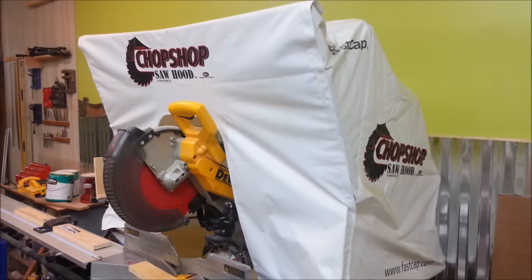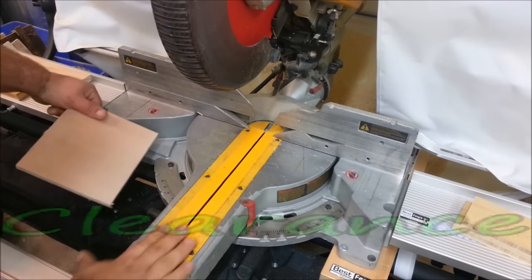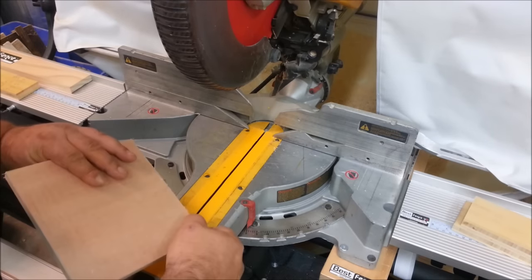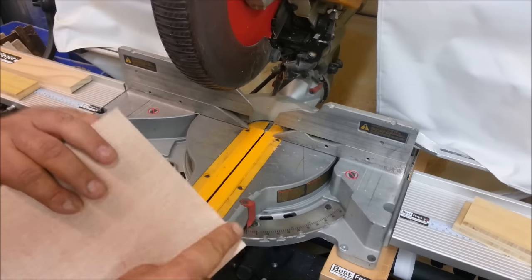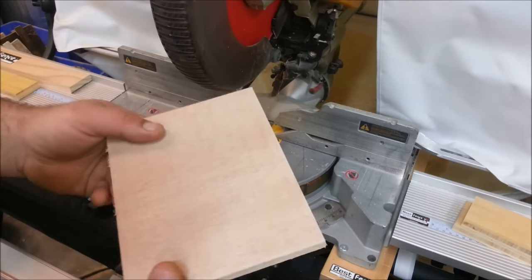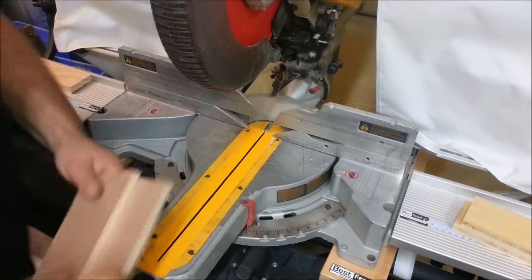There are a couple of things I'd like to show you here. This yellow strip is called zero clearance tape and it's for your chop box. When you're using a regular blade, it's really likely that you're going to get tear out along the bottom. With this zero clearance tape, no tear out. This is what it looks like.